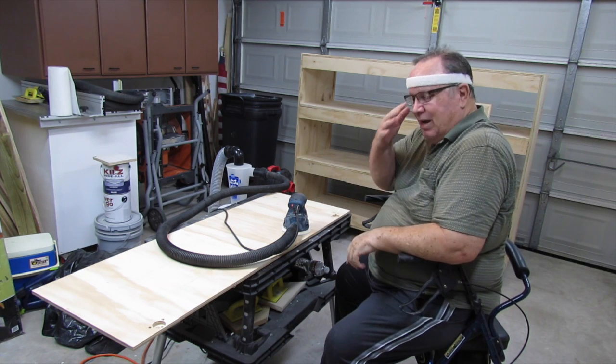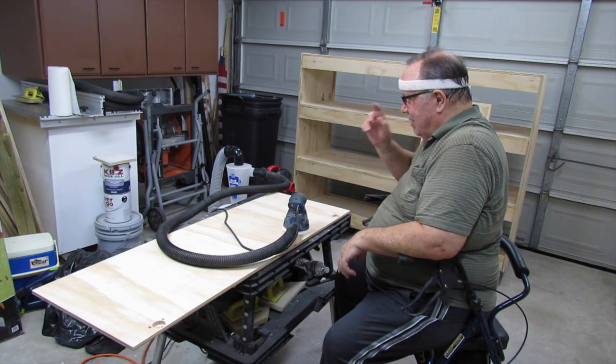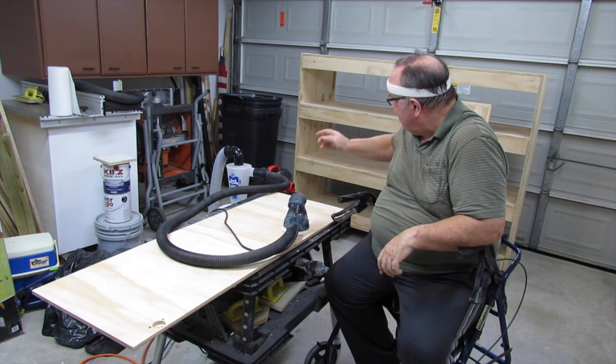Hi guys, DIY Woodworker here. Well, the work continues. My big 53-inch cabinet is basically built — the basic construction of it is finished, as you can see behind me.